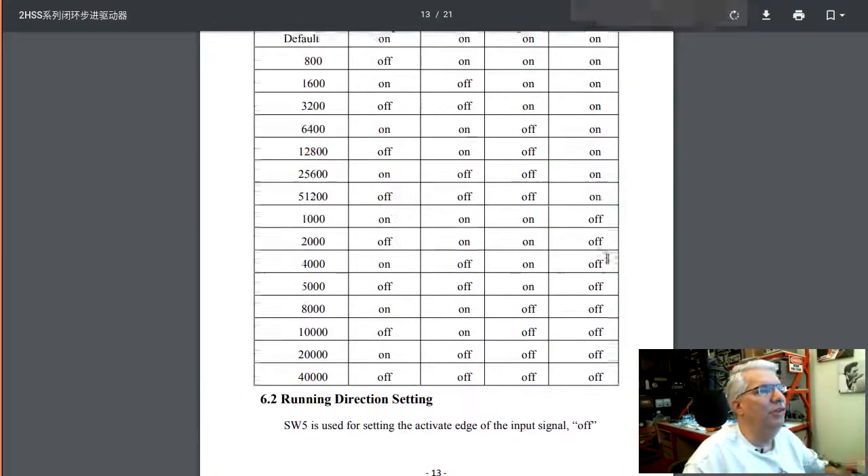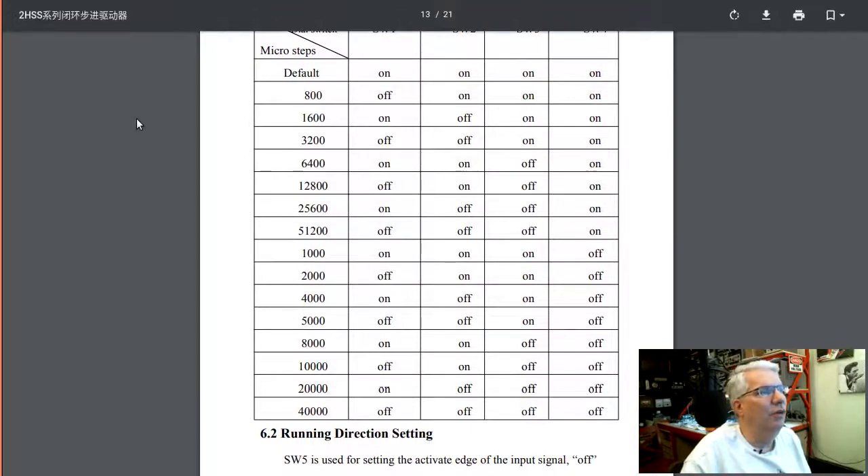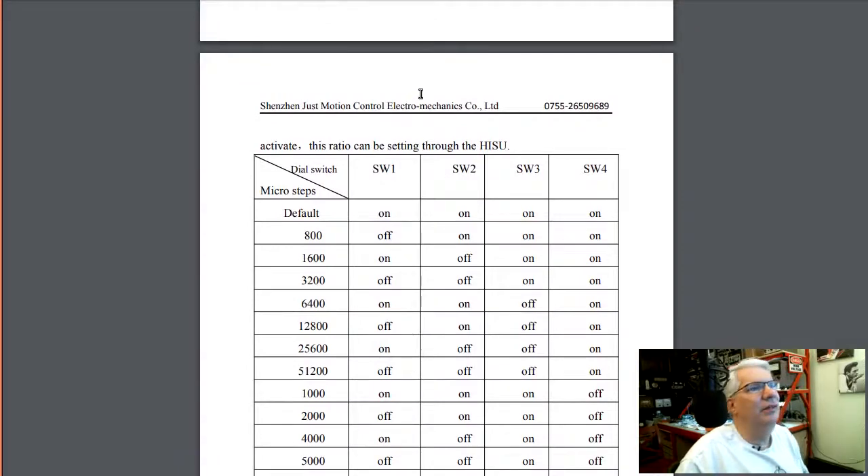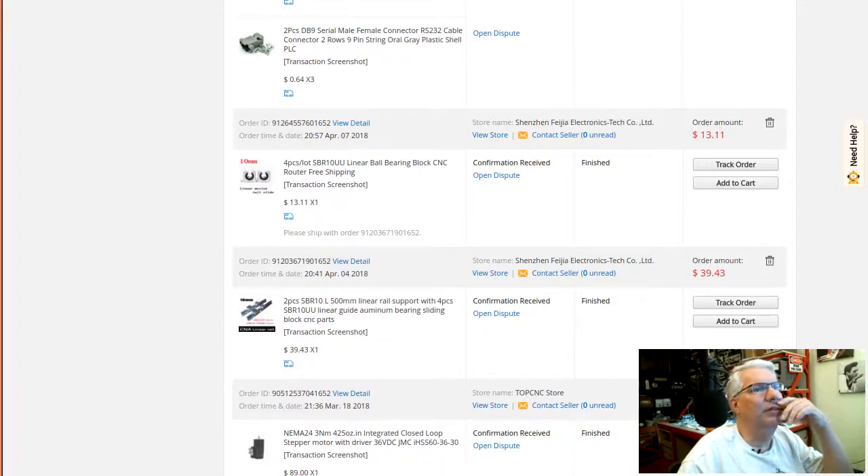There are four DIP switches for microstepping on the side. It defaults to 200 steps per revolution, but the smallest step size available is 800, with options up to 5120 in double intervals of 200. You can also configure it from 1,000 up to 40,000 steps per revolution — 40,000 steps per revolution is pretty crazy. You couldn't run that off a GRBL board practically, and the motor RPM would be very small anyway. I also got the supported linear rails I showed earlier.